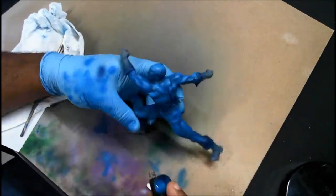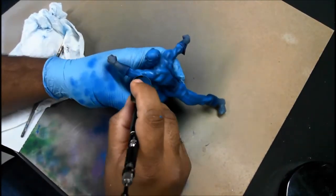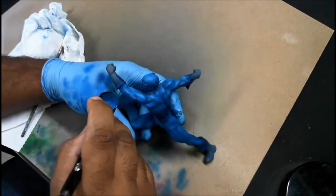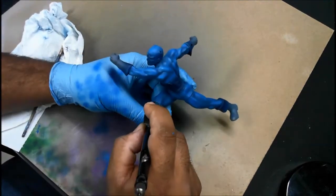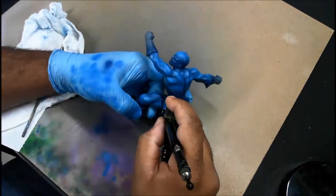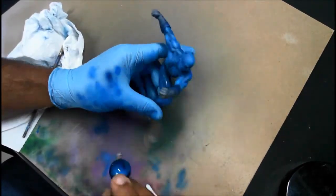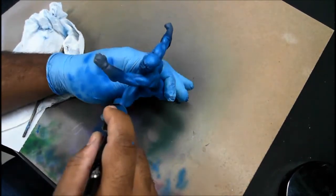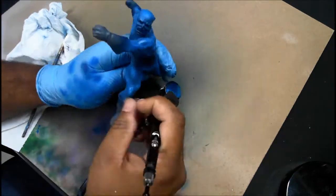At this point, for these finer details, I'm using the airbrush at a lower pressure — around 12 to 15 PSI — which allows you much more control, especially with a finer point airbrush. After this I'll be applying one more level of highlight.